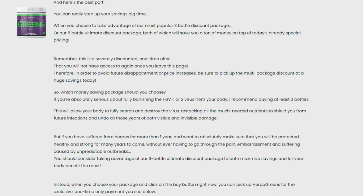Once you start using Herpa Greens, you should take your treatment seriously. You must take it every day to really eliminate herpes. The minimum treatment period is 3 months — 90 days — and if you really want to get to the root cause, you must take it for a maximum period of 6 months with no interruptions.